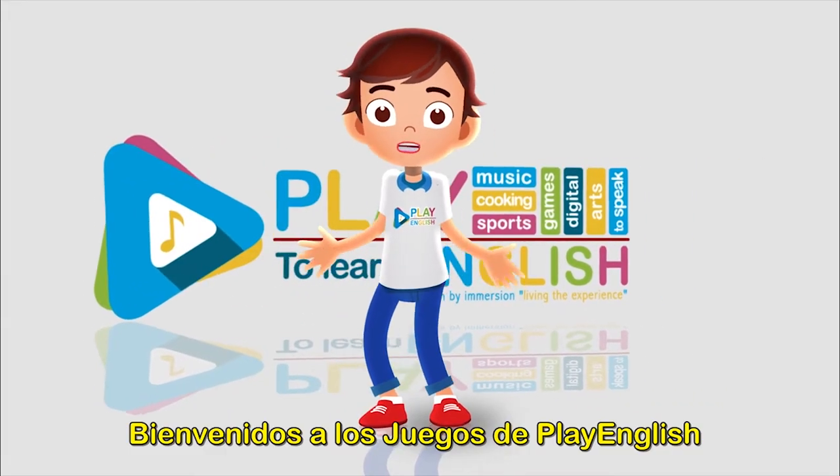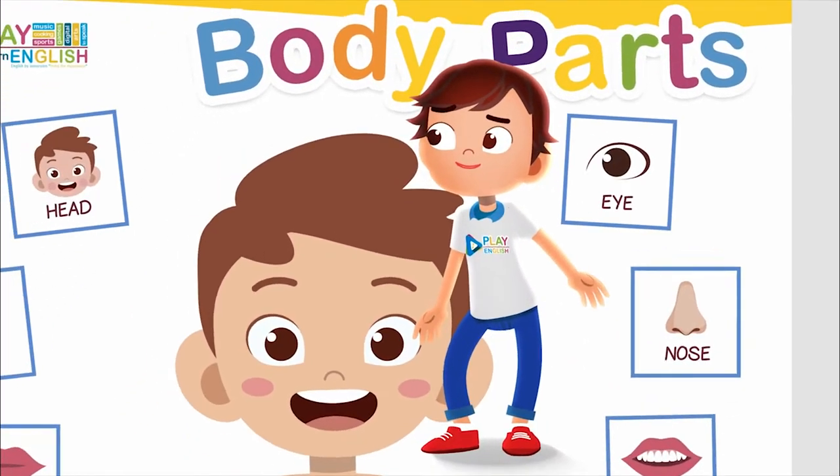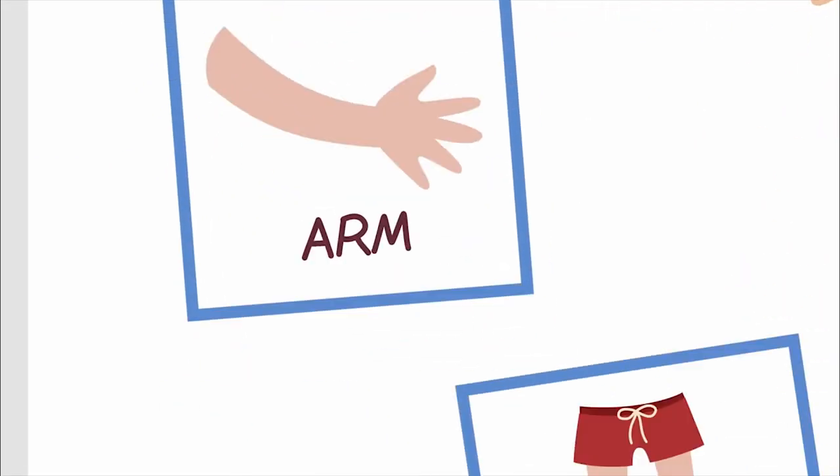Body Parts. Hello, family! Welcome to Play English Games!